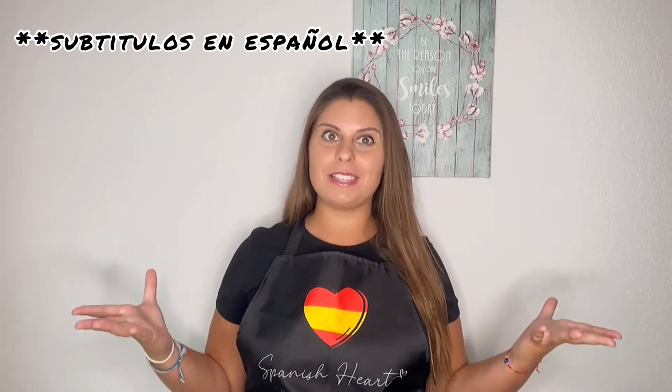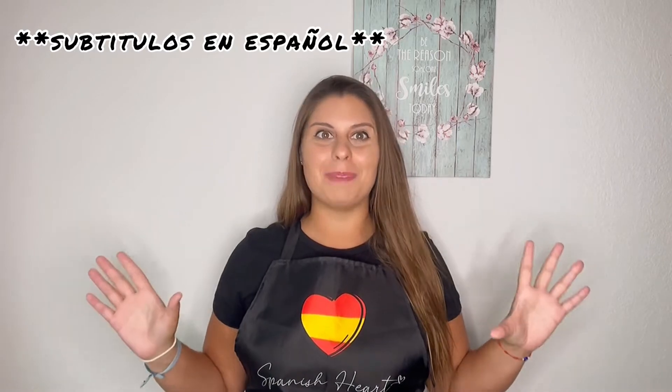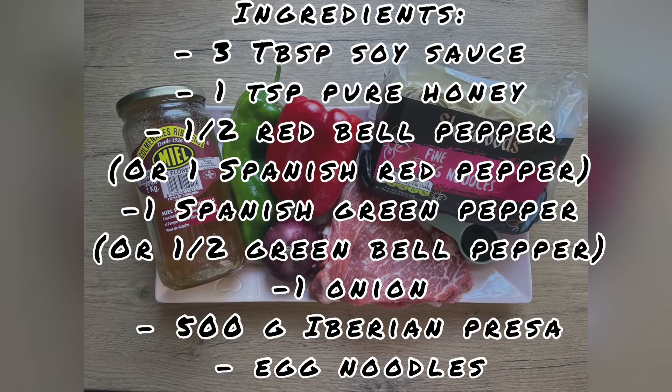We will be using Iberian presa for this recipe, or presa iberica as we call it, and believe me it's super delicious. The ingredients we need are three tablespoons of soy sauce, one teaspoon of pure honey, half a red bell pepper or one Spanish red pepper, one Spanish green pepper or half a green bell pepper, one onion, 500 grams of Iberian presa, and egg noodles. All ingredients are listed in the description box in English and in Spanish.